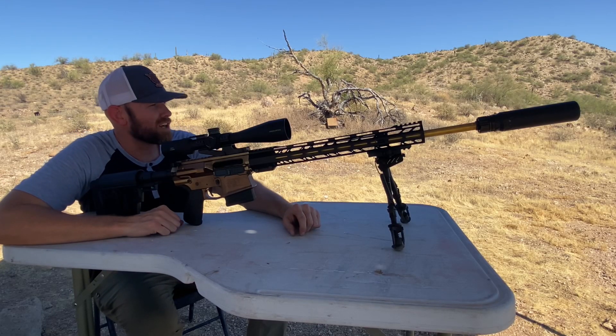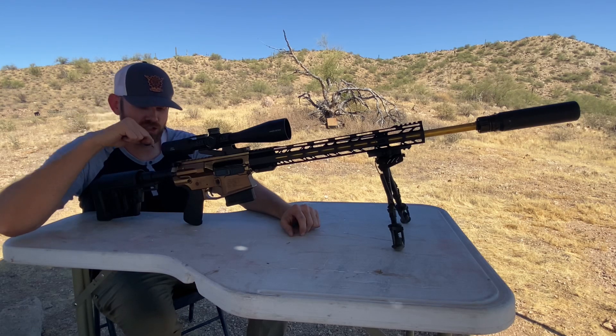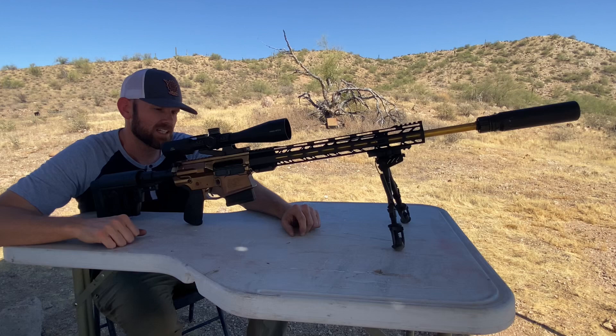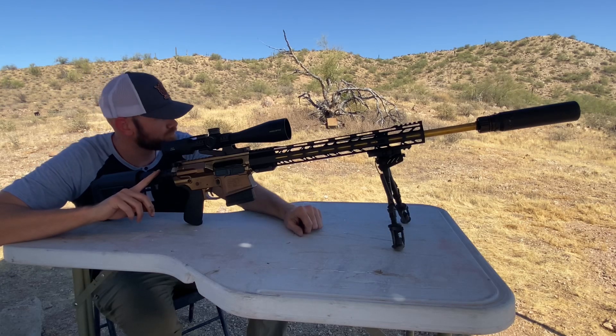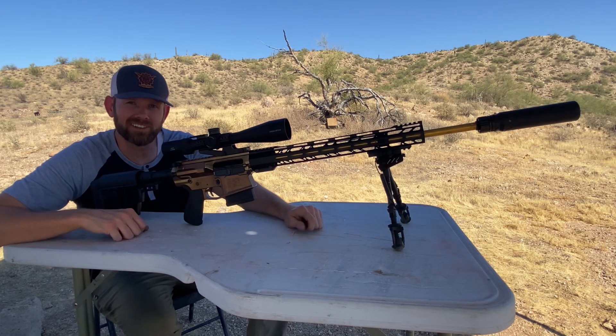Hey everybody, welcome back and thanks for watching Tactical Weapon Combat Ready. In this video, we're going to be shooting this budget 6.5 Creedmoor rifle, trying to keep this under $1,000 total, except for the suppressor.